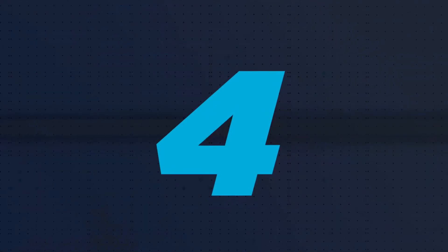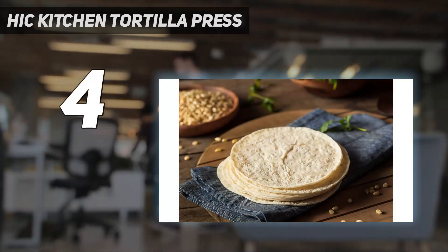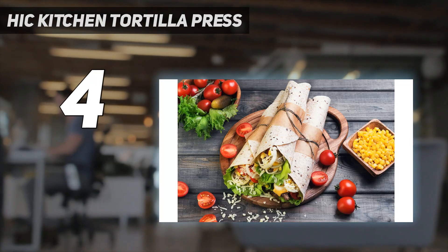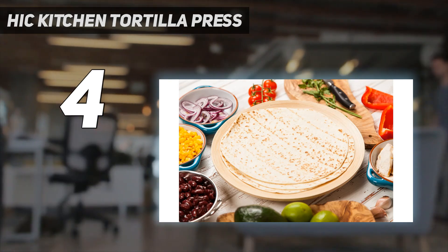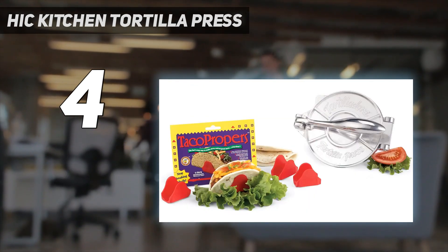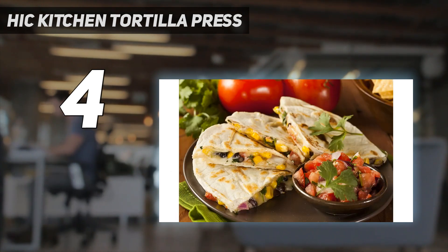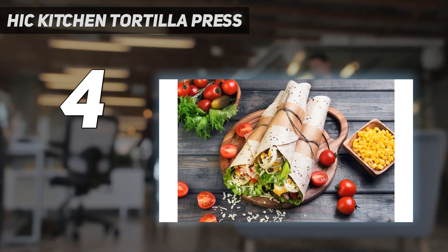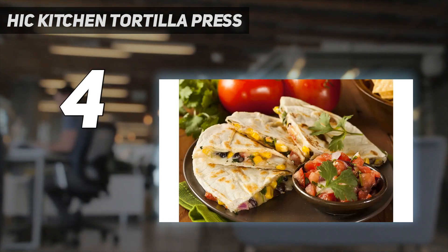Coming in at number 4: HIC Kitchen Tortilla Press. As compared to the cast iron and wooden models, the aluminum HIC 6-inch tortilla press simply couldn't compete. It was lightweight and flimsy, and it required an excessive amount of pressure to press the dough into a flat tortilla. We weren't able to make tortillas anywhere near as thin as the winning press, and the resulting disc was thicker on one side if we didn't rotate the tortilla and press it a second time. All in all, we'd much rather spend a few extra bucks on a better quality press.